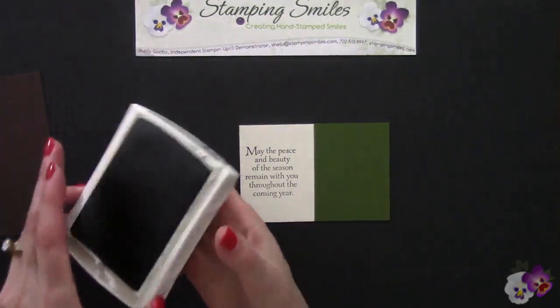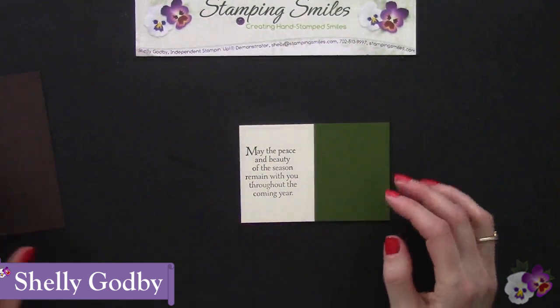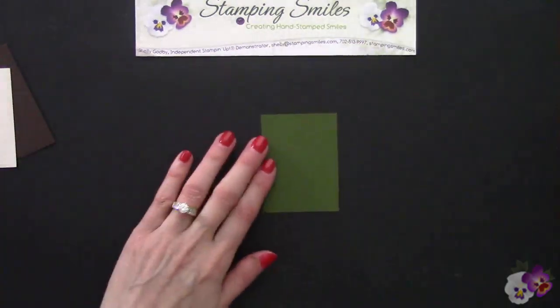Welcome to StampingSmiles.com. I'm Shelley Godby, the owner and CEO of Stamping Smiles, and for nearly 14 years I've been teaching others how to create their own hand-stamped smiles.